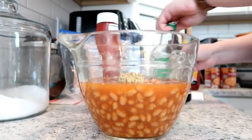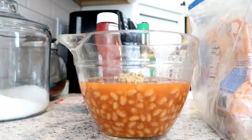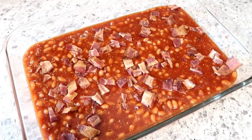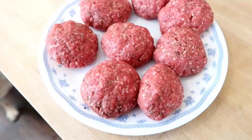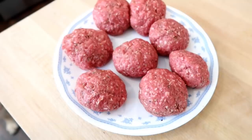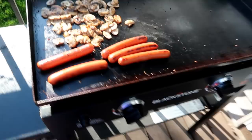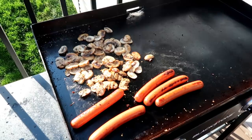I would probably make the baked beans again with some modifications — it felt like it was missing something, maybe more barbecue sauce. Let me know if you've tried this recipe and liked it. Here are the beans topped with chopped bacon going into the oven. For the smash burgers, I mixed ground beef with seasoning salt, pepper, garlic powder, and some A1, then shaped it into balls because Adam is going to use his Blackstone grill to smash them and make cheeseburgers.